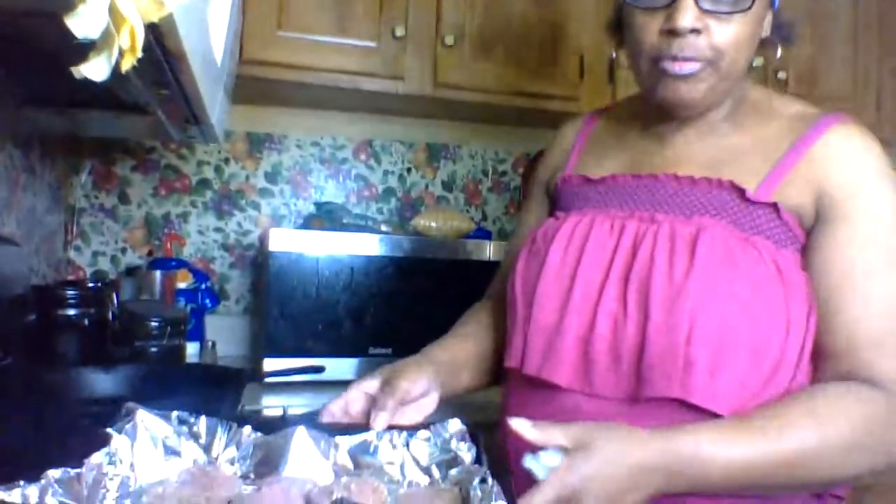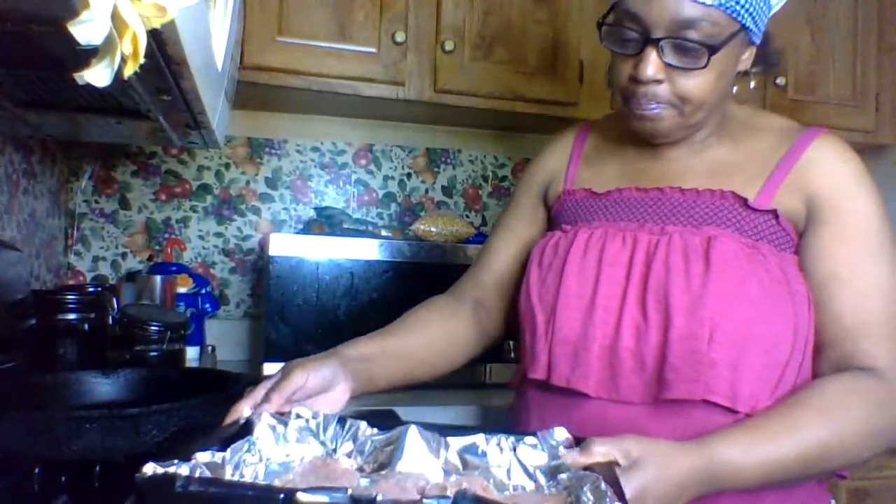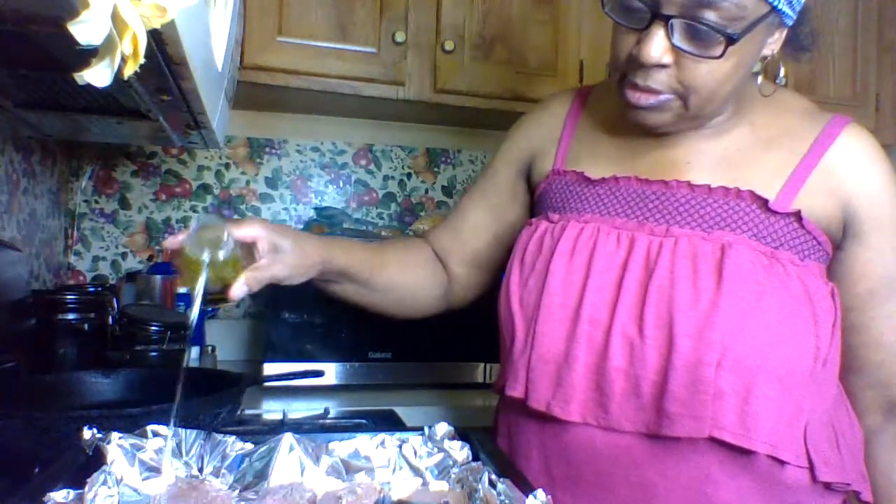Hey everybody, hope you all are doing well this morning. I'm starting out with some turkey sausages. I have 10 patties and I'm gonna put a little extra virgin olive oil on them and then cook them in the oven.